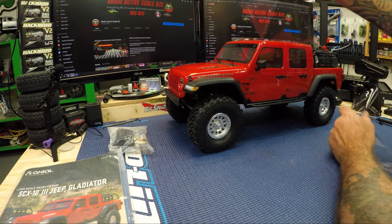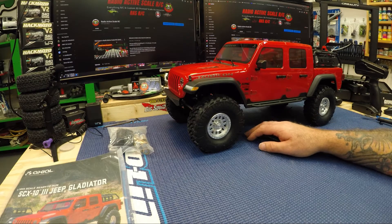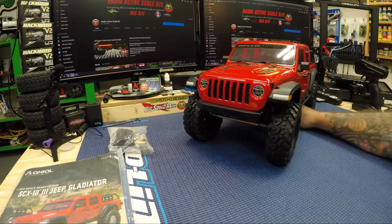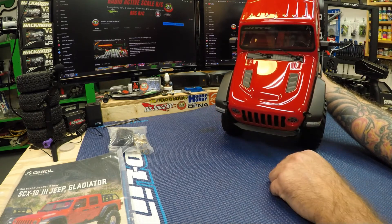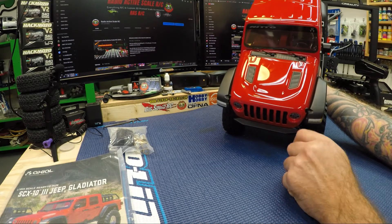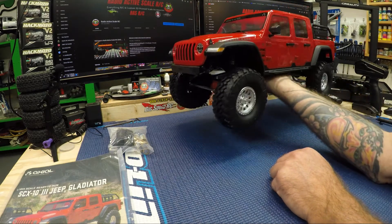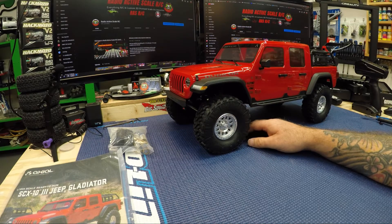My plan for this, as you'll see at the end of the video, is to try and mimic my full-size Gladiator. It's not a Rubicon — it is the Mojave edition — so the hood is a little different on my truck. I've got a hood scoop up front, not the Rubicon vents. I might be able to 3D print something over the next little while — design the scoop to mount on here, cut a hole in the body. The body will of course be replaced because I want to paint it the same color. I have the Jeep Sting Gray, which is a really nice color.